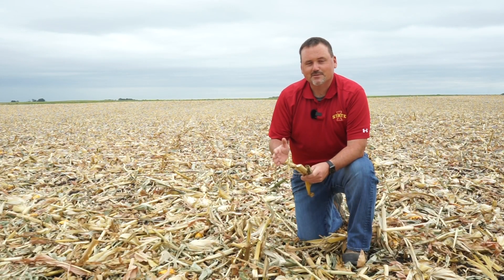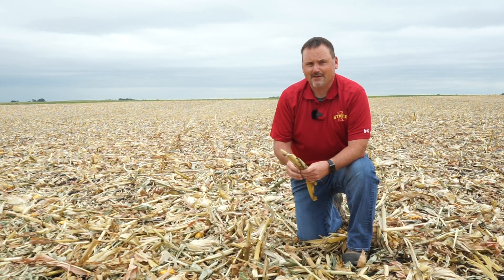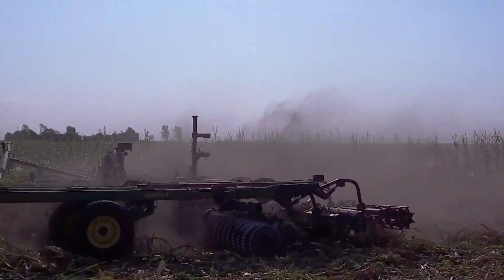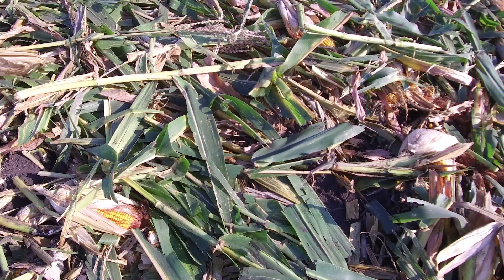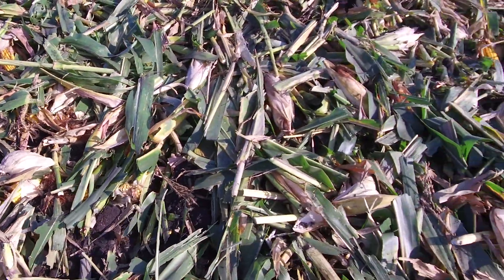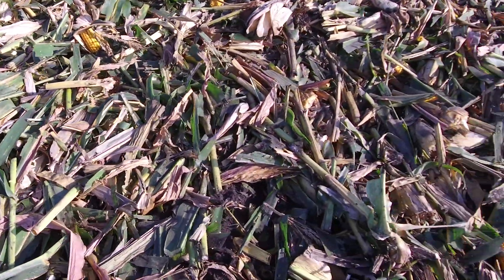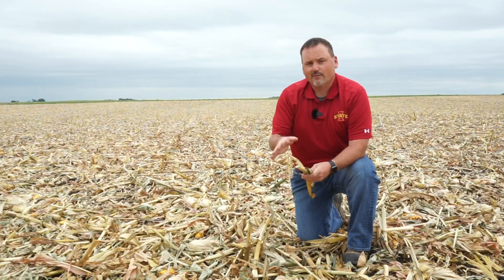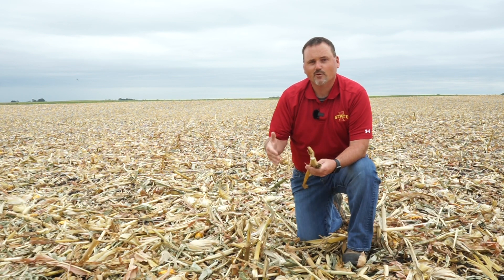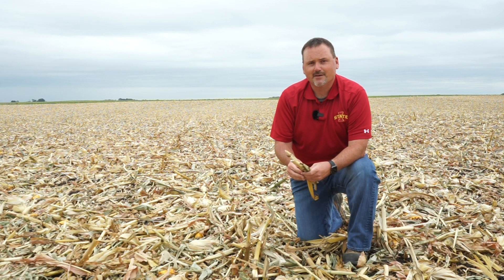In this part of the field, we used an aggressive VT tool set up at a 10 degree gang angle. This configuration helped us consistently chop stalk residue and we ended up with pieces consistently in the six to twelve inch range. The aggressive setting also did more soil incorporation than the low gang angle VT trial—about 75% ground cover after the VT tool went through. For a cover crop application, we'd still recommend using a drill here. I do think this field could be planted right into next spring after overwintering if we have the appropriate tool set with row cleaners and potentially row tillage on the planter.